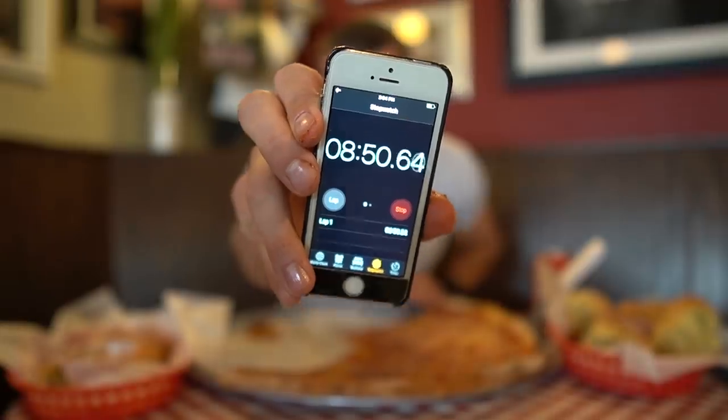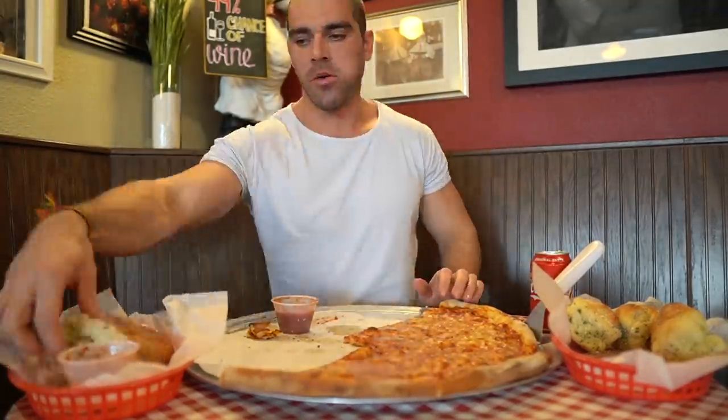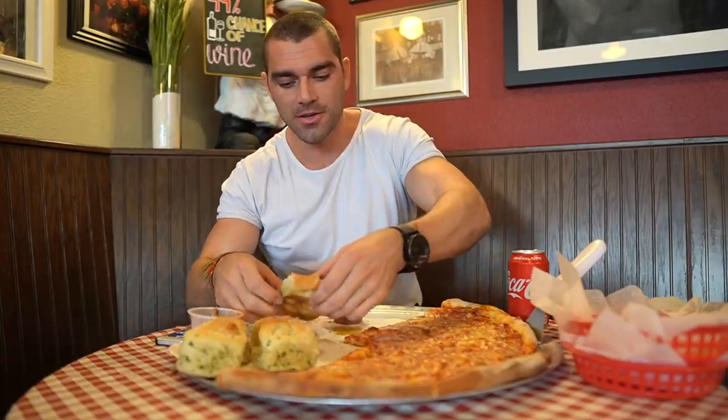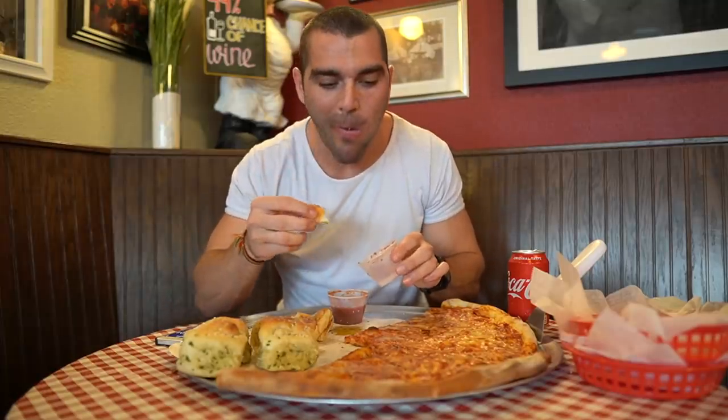Eight minutes and 50 seconds in, we are halfway through this pizza. About 11 minutes in, we have four garlic knots left, three pieces of the cheesy garlic bread, and four slices of pizza still to go.